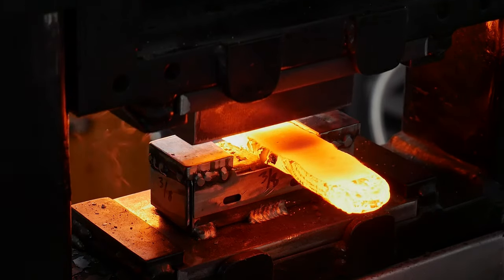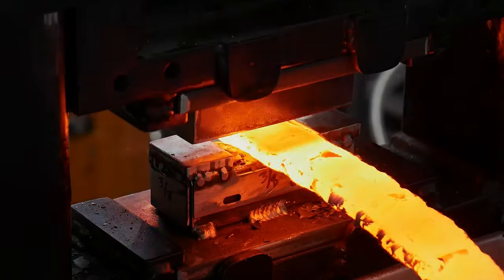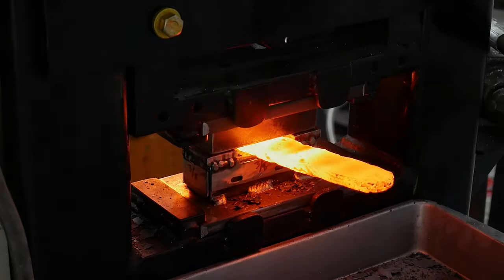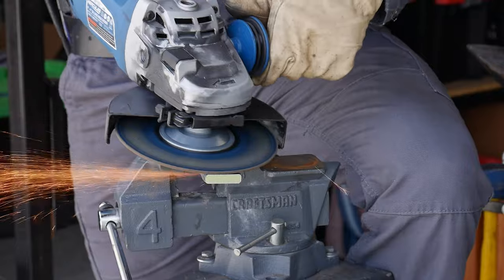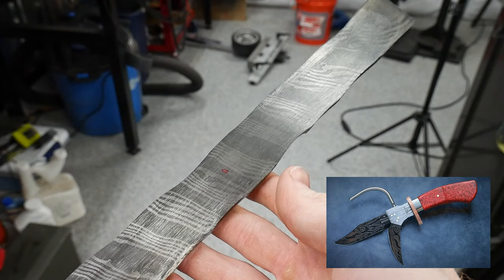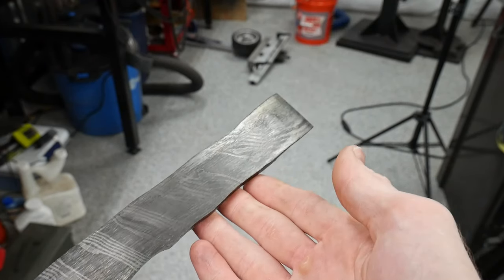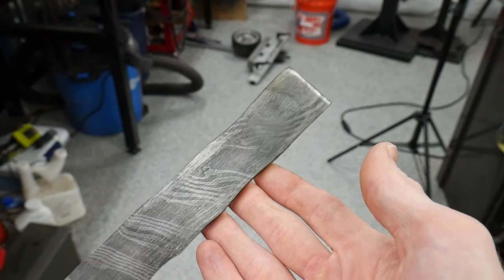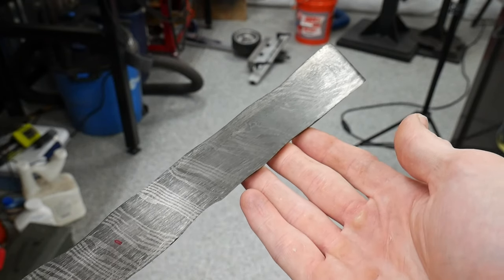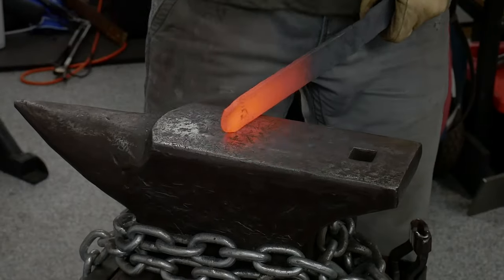A few of my more observant viewers may have noticed some of this Damascus billet making footage is being reused, and that is because this is the same piece I used for the blades in my recent Fantasy Challenge knife. I was in a mad hurry during that build and made a low layer count twist billet on the fly one morning. While it is far from the most intricate design, I really do like how the final product turned out, and it came in nice and bold.